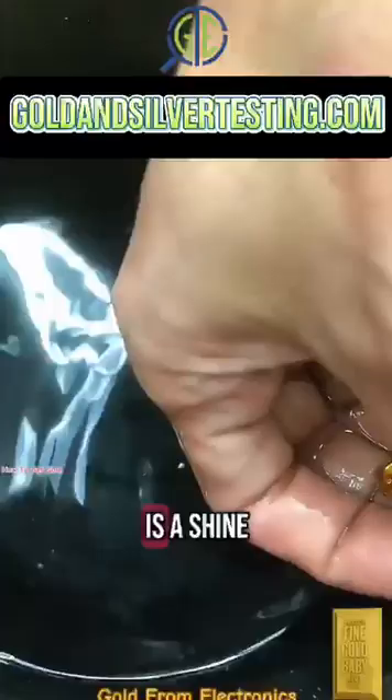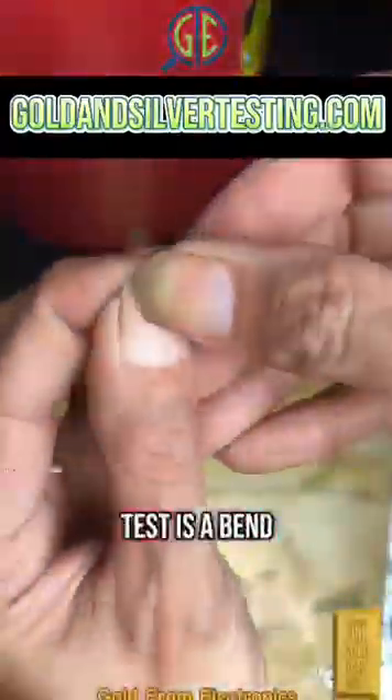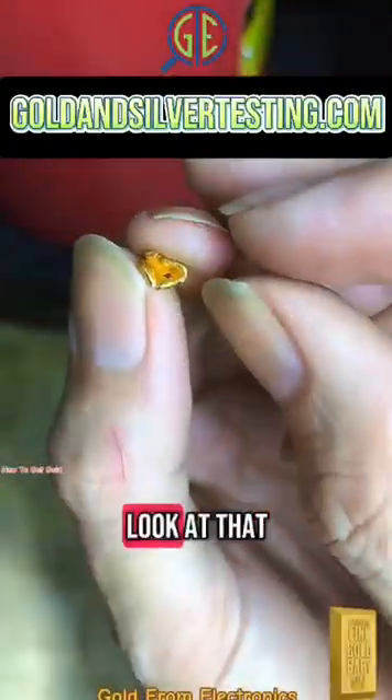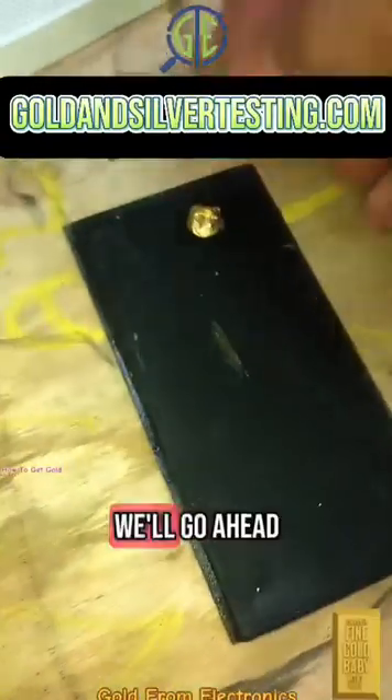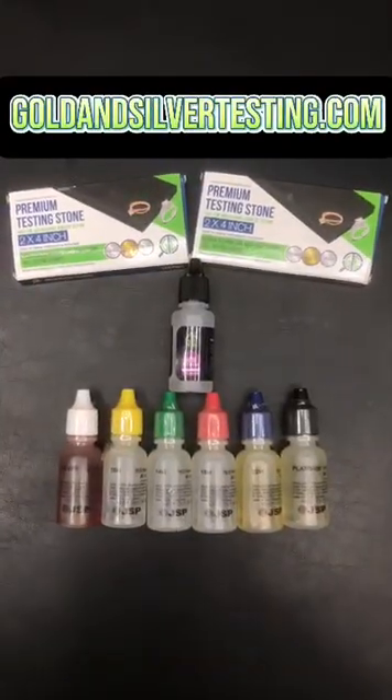Our first test to confirm it's 24 karat is the shine — look at that shine. Our second test is a bend: 24 karat gold is very fragile, look at that bend. Now the third test is a scratch test with solution, so we'll go ahead and use some 22 karat solution and do our test.